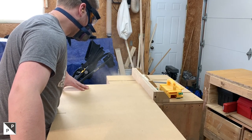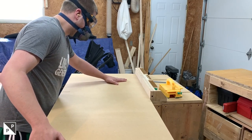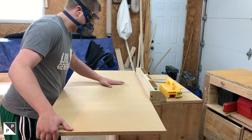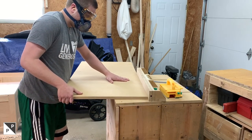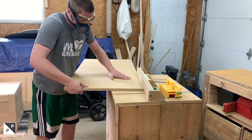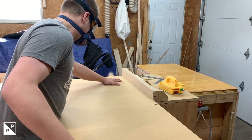Once the fences were ready I moved on to routing the actual dovetail grooves in the base and on the two fences. I'm modeling this sled after Microjig's ultimate sled, but I wanted one a little bit bigger for some panels I knew I needed to cut in the future. I also wanted to have a ton of options for different hold-downs, attachments, and things we could make together.